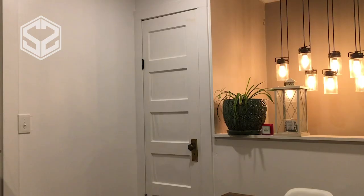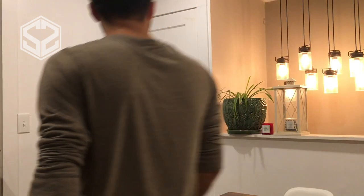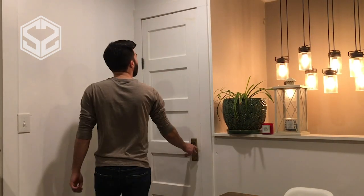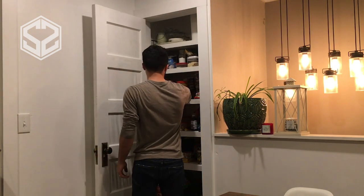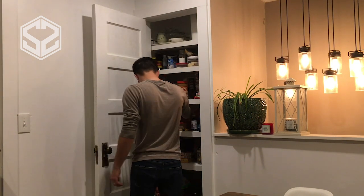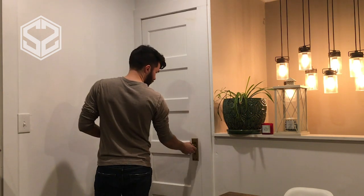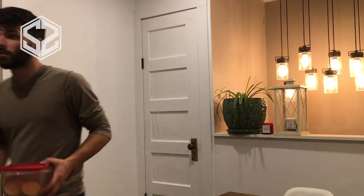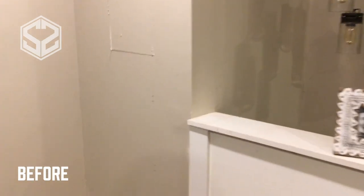That just about finishes up this video. The pantry is just about finished. This is going to be really nice because it frees up a whole lot of space in our cabinets, and a lot of these older houses just didn't have closets like they should. It's really nice to be able to incorporate that and build one in whenever you can to add extra storage space. This is something that doesn't take up any extra space — it was already wasted space, and it's really nice to turn that into something useful.